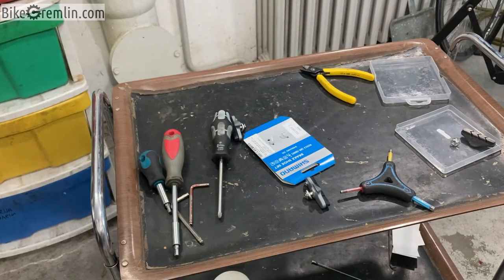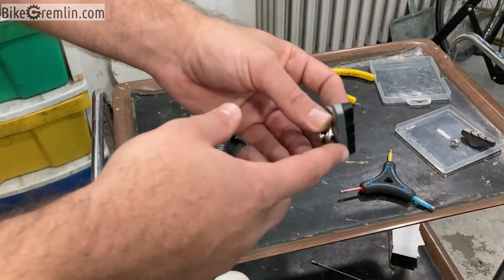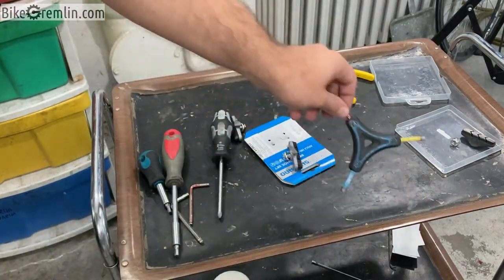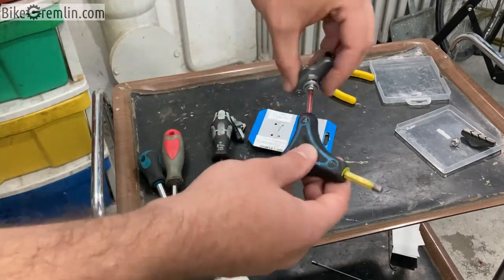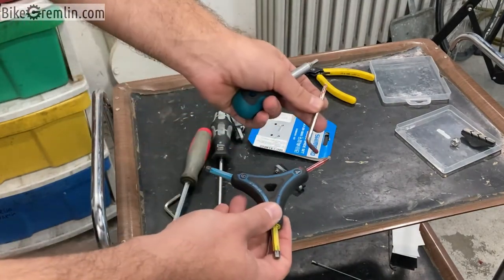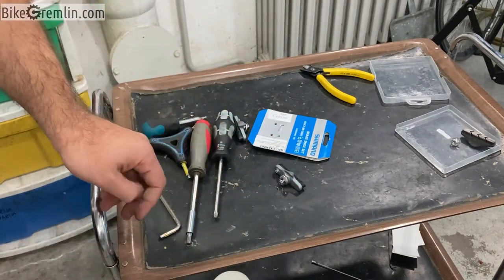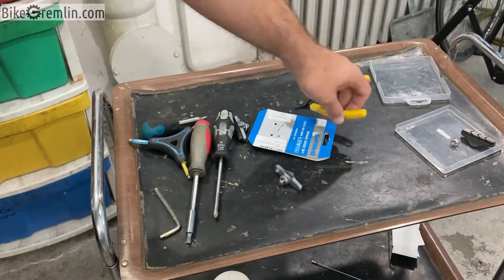To replace the pads we will need the following: a new set of brake pads — here we are replacing the whole system, and after that I will just be replacing the brake shoe inserts. We'll need, in this case, four millimeter Allen wrenches. I have several different types depending on how easy it is to approach. Some others use five millimeter Allen wrenches — that's usually the standard. And we need cutters to open the package.